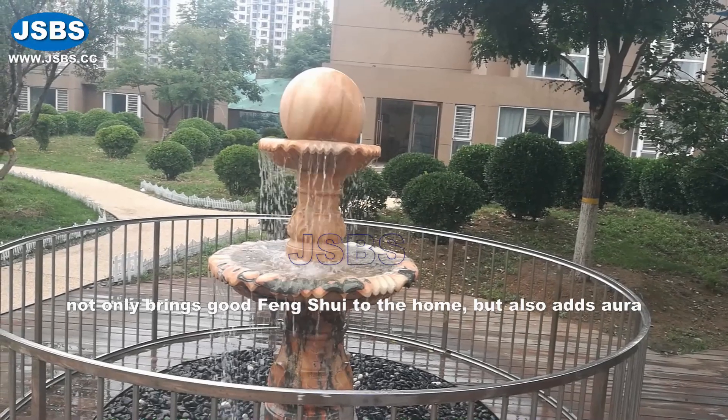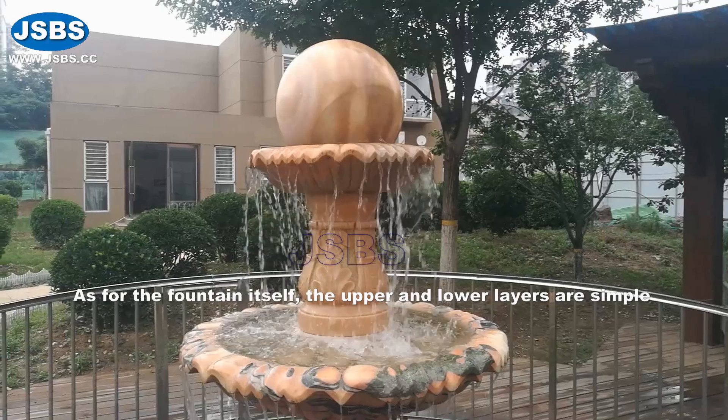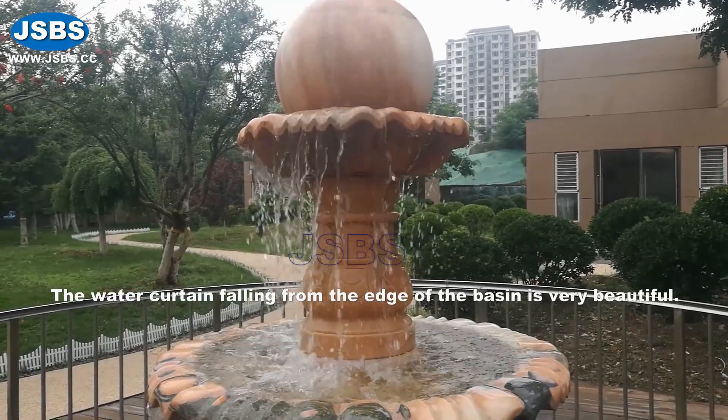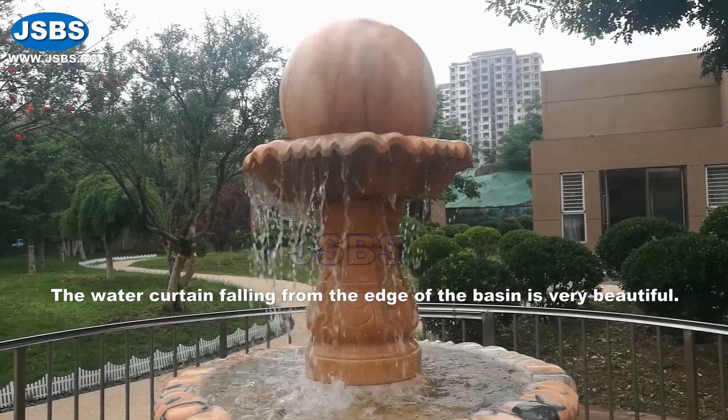but overall, the upper and lower layers are simple and elegant. The cost of carving is not high. The water curtains falling from the edge of the basin are very beautiful.